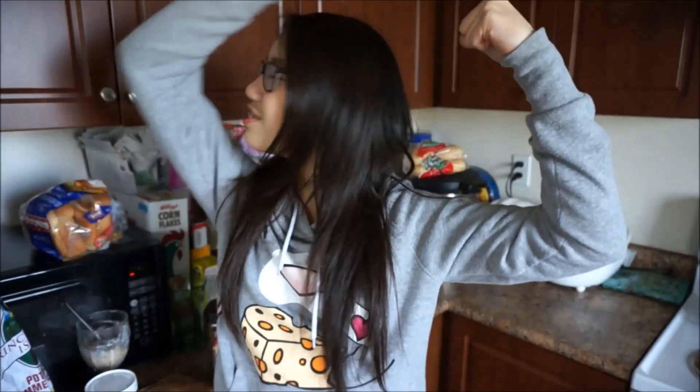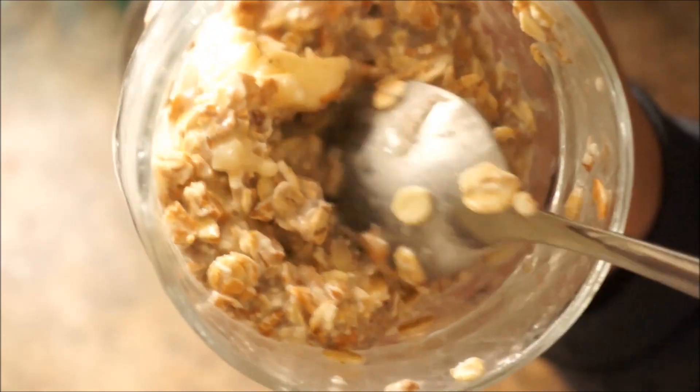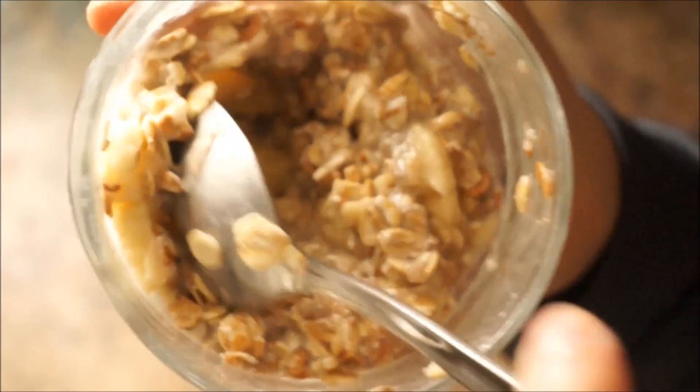Summer is right around the corner and so I wanted to share with you guys my go-to breakfast for the past few weeks. This breakfast is great for those who want to eat healthier or just want to get back in shape for the summer. This super nutritious, easy-to-make and drool-worthy breakfast is called overnight oats and, as you can tell by the name of it, you make this the night before you eat it.